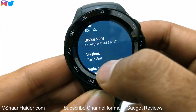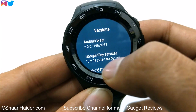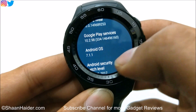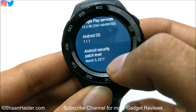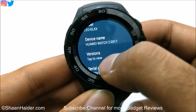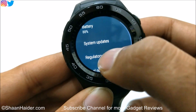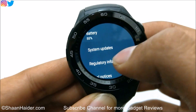And if you want to have a look at the versions, just tap on this and here you will get the information about Android Wear version, Android OS version, Google Play Services, and the security patch available for your device. So let's go back from here and have a look at the option called system updates, as you can see here.